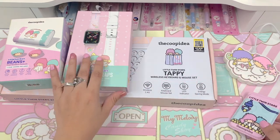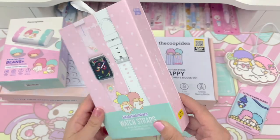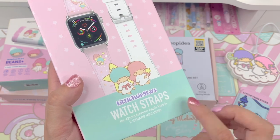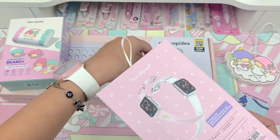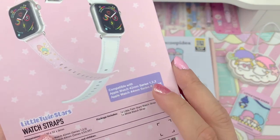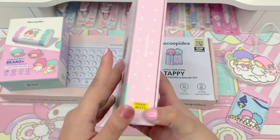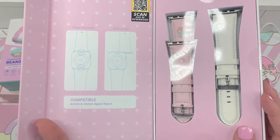The next item I want to share is this set of watch straps — Little Twin Stars themed, of course. This comes with two watch straps for the 42mm and 44mm Apple Watch. Unfortunately it's not going to fit my watch because I have the 40mm SE. It shows here that it's compatible with only the 44mm SE or the 42mm Series 1, 2, and 3. I did go on their website and check if they had other sizes, and unfortunately these are the only sizes they're offering right now.